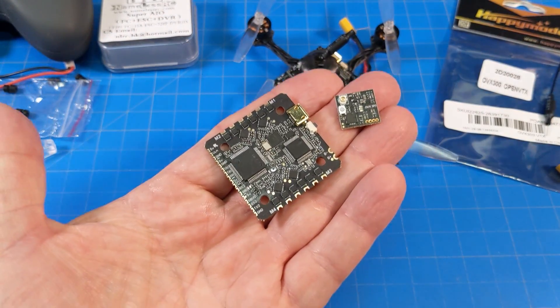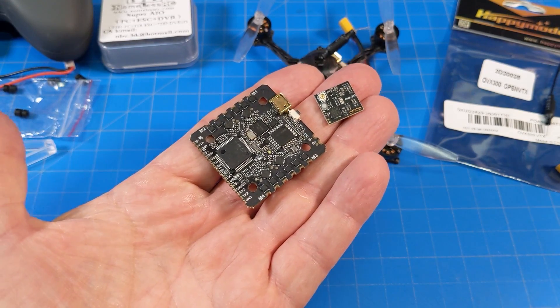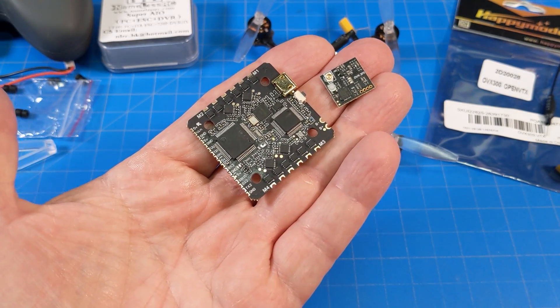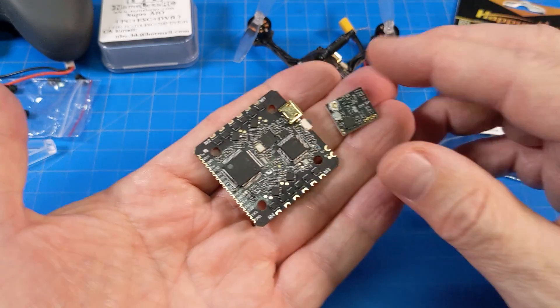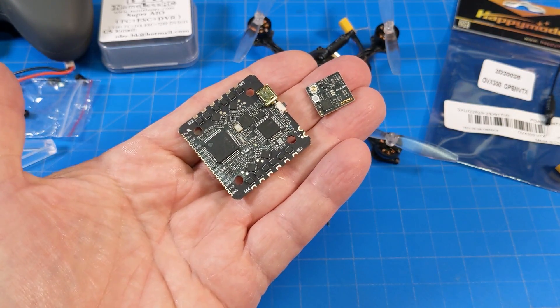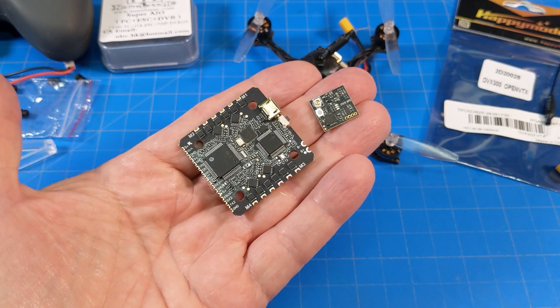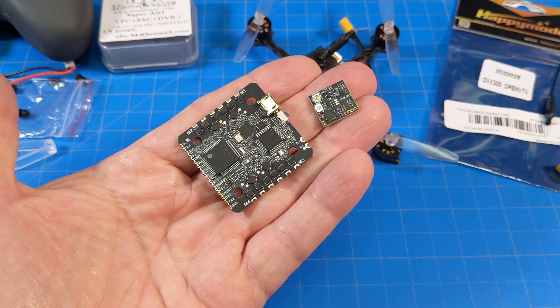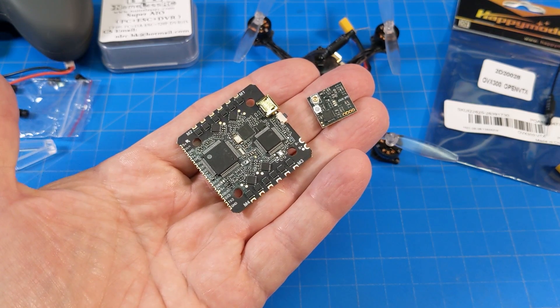We've got the OVX300 and the Super All-In-One — which one do you want, and what are you going to put it in? Don't forget about Fubar Phil's video — link is down in the video description for the OVX300. Good job, Phil, I really enjoyed your video. If you have any comments, questions, or suggestions, please let me know in the comment section below. I appreciate your time — thanks for watching.